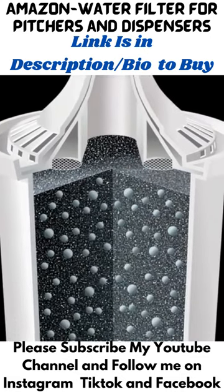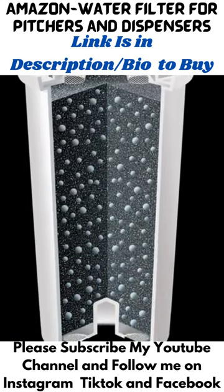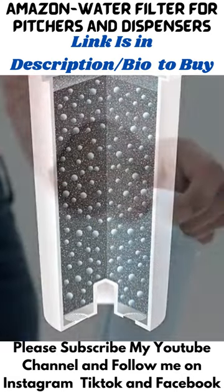These materials work together to reduce chlorine taste and odor, zinc, and harmful contaminants copper, mercury, and cadmium. Brita filters do not require pre-soaking prior to use and do not generate black carbon flex.